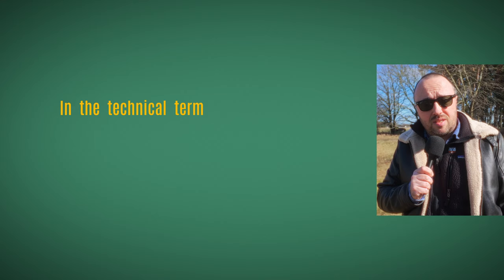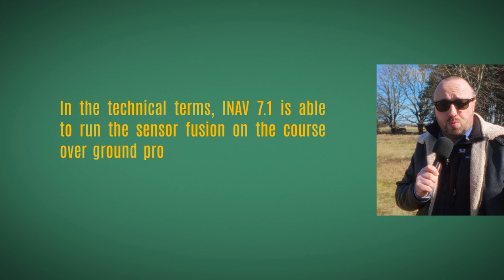In technical terms, iNAV 7.1 is able to run sensor fusion on the course over ground provided by the GPS module, combined with the gyroscope and the accelerometer. As a result, after obtaining the initial heading, it is more than capable of tracking where north is and in which direction the front of the quad is pointing — without the use of a magnetometer.